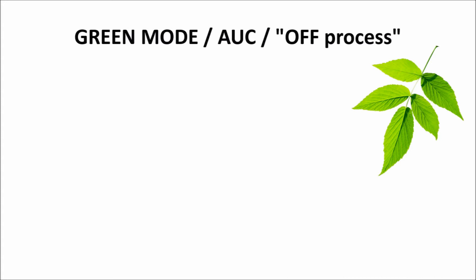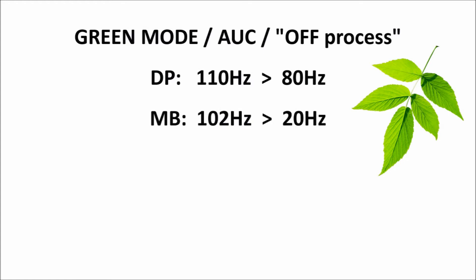Going into green mode, several things happen. Firstly, the rotational speed of the DP — the dry screw pump — reduces from normal full speed of 110 Hz to 80 Hz, in order to save electrical energy. If a mechanical booster, MB, is fitted, then this also reduces in speed from normal 102 Hz down to 20 Hz, which saves further energy.